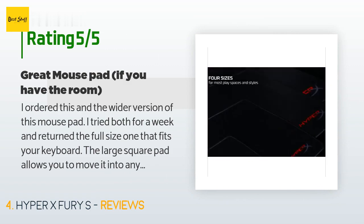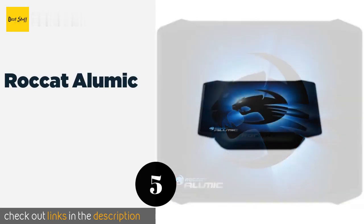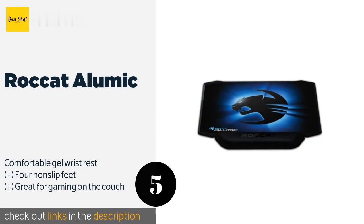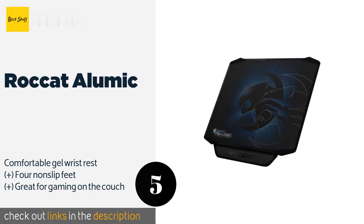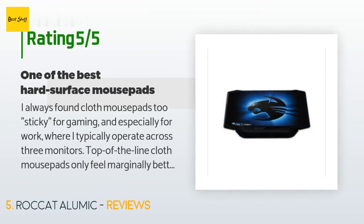Number five is the Roccat Alumic. Meant for gamers who enjoy multiple different play styles, the Roccat Alumic lets you choose between precision and speed-oriented surfaces by simply flipping it over. It's three millimeters thick with a rigid aluminum core that resists warping. The price is approximately $22. This product is rated 4.3 stars from 388 customer reviews.